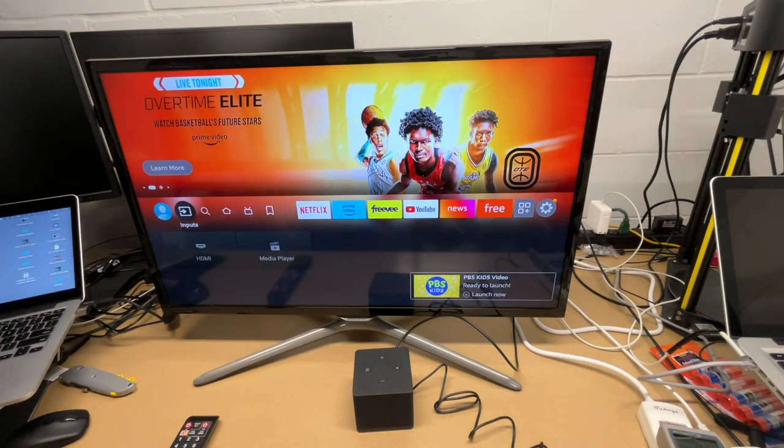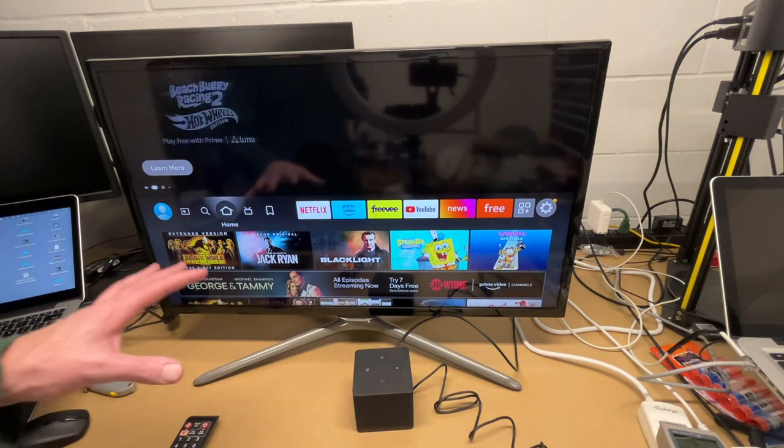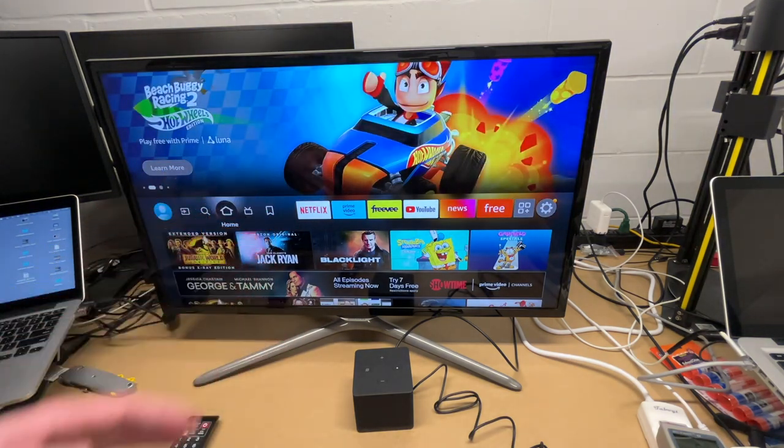On that same Inputs menu we could also go to HDMI, and if we had a game system plugged in we could use that as well. I just wanted to go over the basics of unboxing and setting it up — super easy to do.